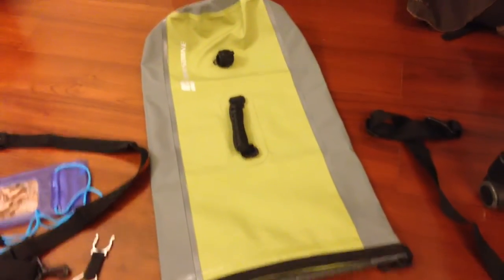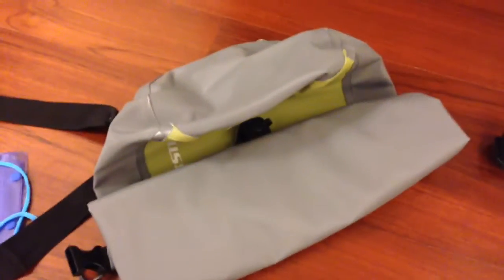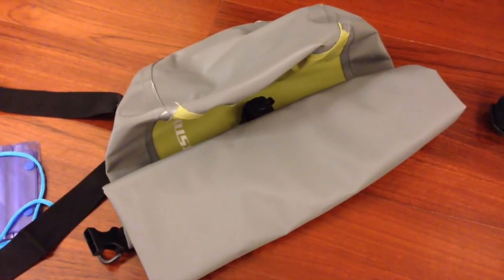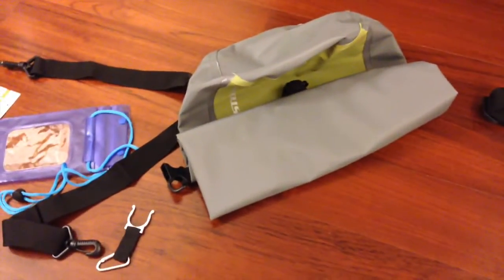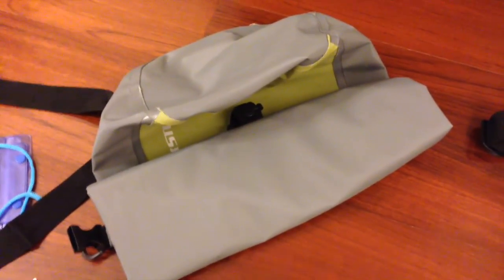The good thing about this bag is that you can roll it up to make it very small — just roll it up. That becomes quite small and you can put it into your luggage and take it around, travel with it around the world. Get to your adventure destinations. Quite a nice little bag for seven pounds fifty. It's very affordable.